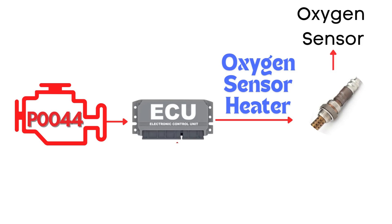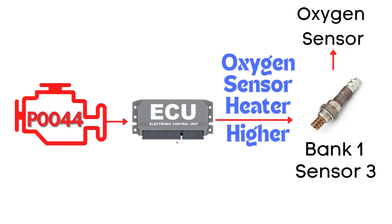This code gets triggered when the engine control module detects that the voltage in the heater circuit of the oxygen sensor is higher than expected. Specifically, we're talking about the oxygen sensor heater circuit for Bank 1 Sensor 3.